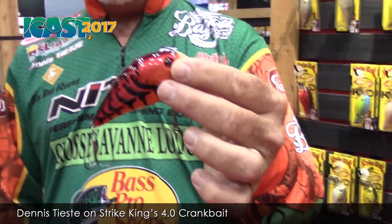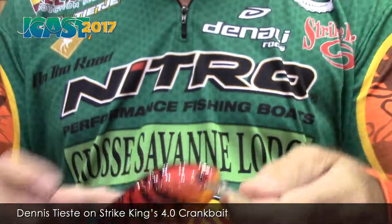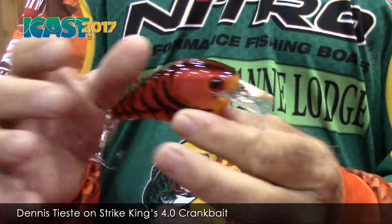Strike King's got a new bait out there. I'm excited about it, and I know you are. This year they come out with a new 4.0 — it's a little bit bulkier bait, big square bill.